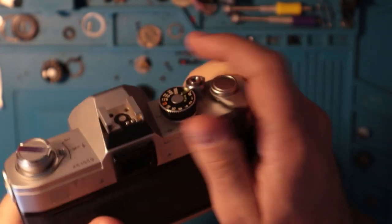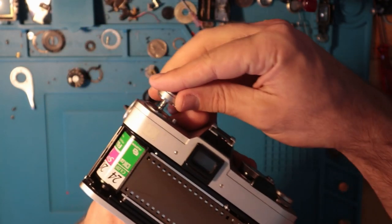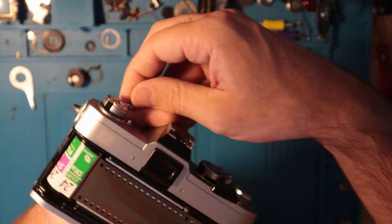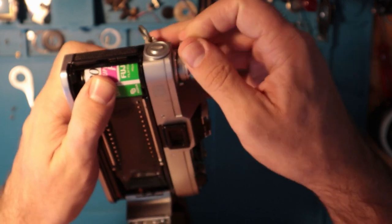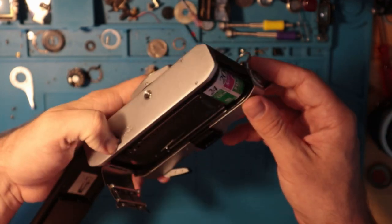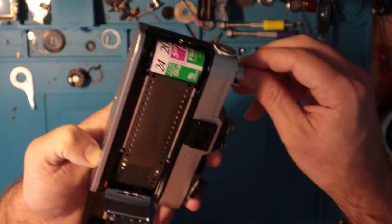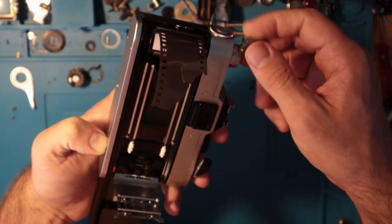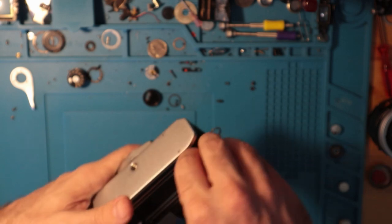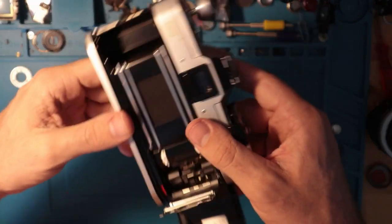Some people — and I believe I've even done it myself — have not loaded the film properly and end up getting a blank roll, so that's something to be wary of. For rewinding, you want to keep the door closed and just press down on this button to release the spindle from the advance system, then rewind the film. I'm doing it with the back open here just to make sure I don't rewind the film back into the canister and lose my test roll.